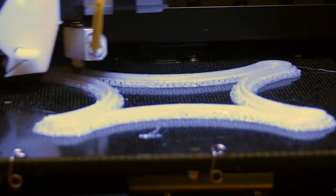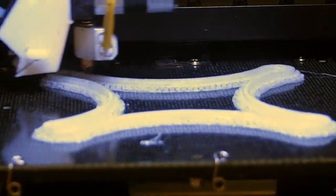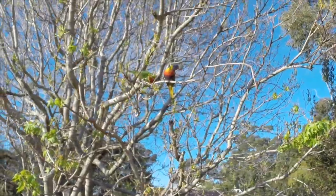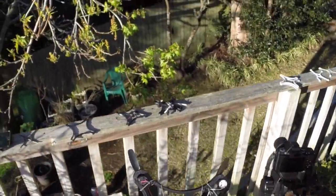Hello, my friends. I want to show you my progress on the Dreamcatcher Micro Quad Frames. Before I get into the details, let me show you its main feature.